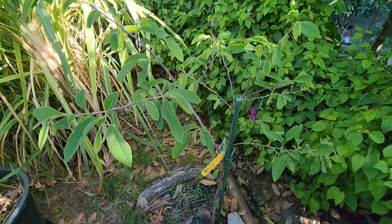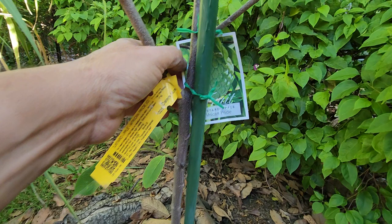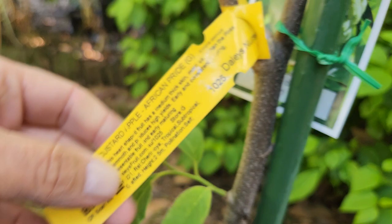That's one of the custard apples I have in the ground and it's doing well. It takes winter just fine here in Melbourne — it can handle the cold okay.